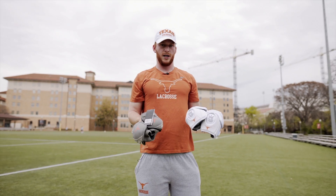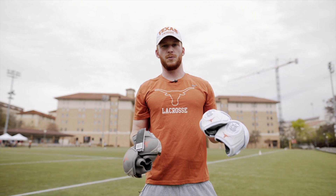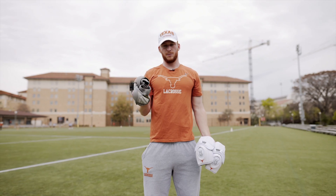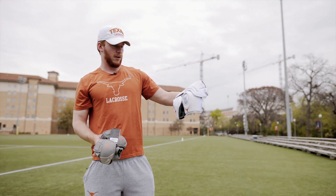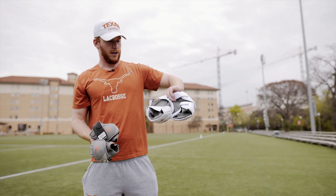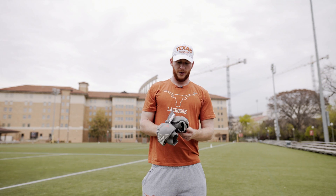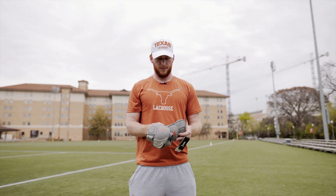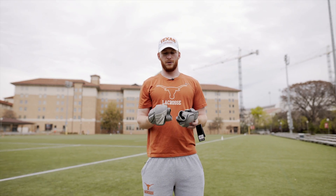For arm pads we have two different colors — the white and the gray — obviously different styles based off what position you play. As a defenseman I like the smallest ones, most comfortable. We have white, all Brine. Midfielders and attack really like the larger ones. As a defenseman I'm a big fan of the small ones — they really give you protection when you need it but they're super small and don't feel like they're on your arm.